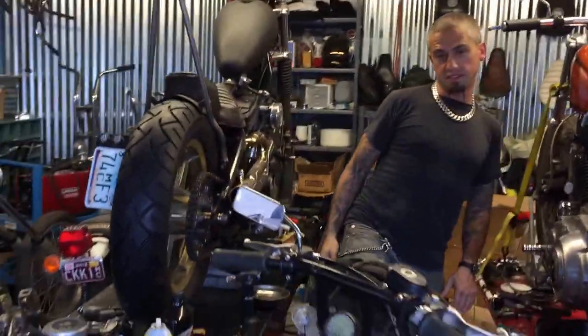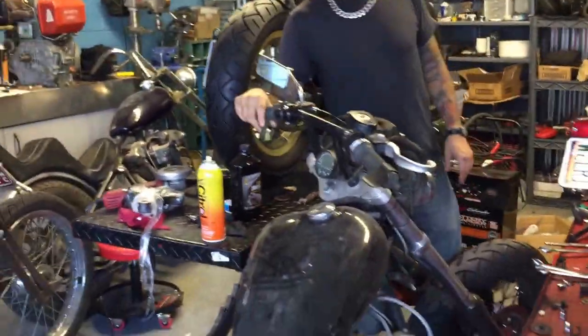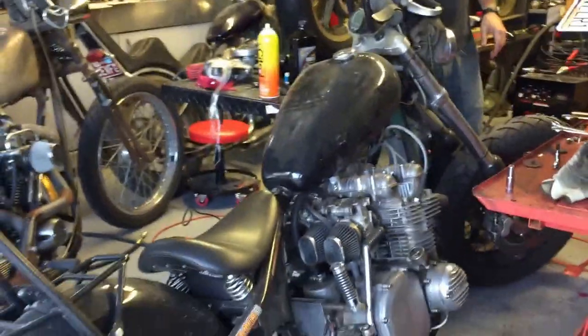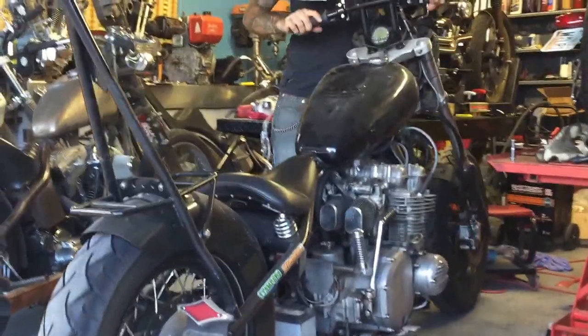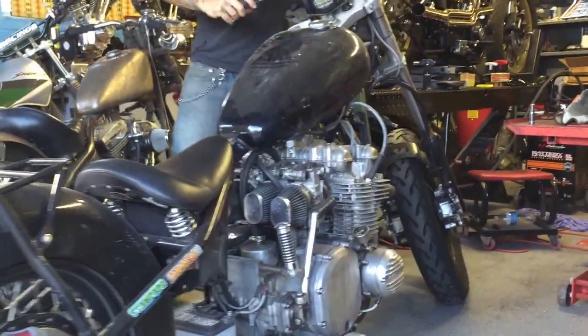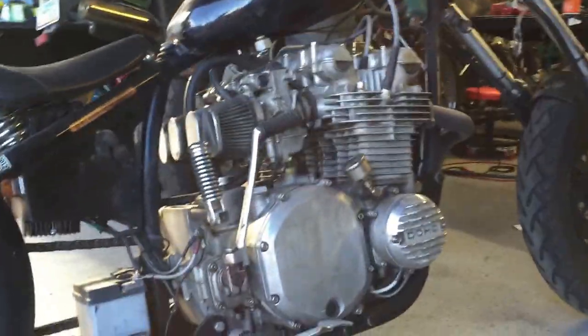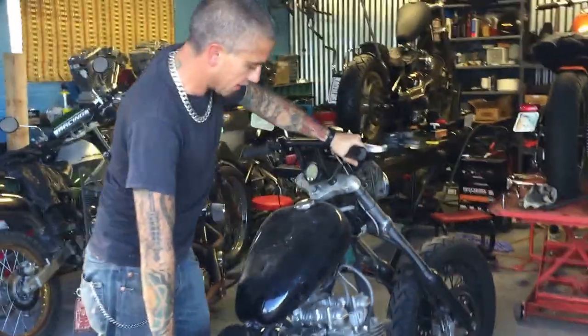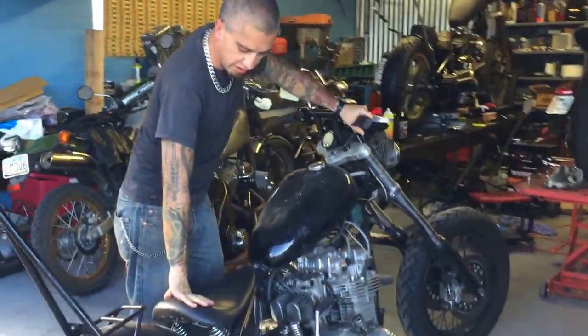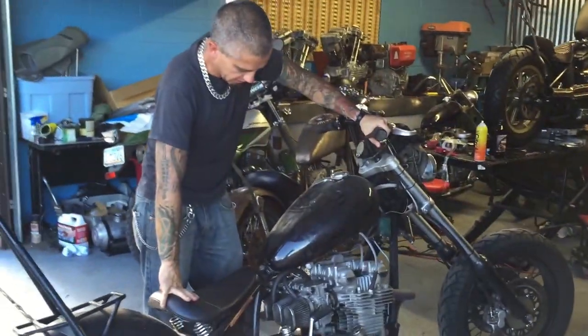Let's take a look at that one. Basically what we have here — she ain't much to look at right now — but it's a Z1900, the motor's been punched out to 1050, it's got degreeable cams, the crank's welded, it's got a lot of really cool stuff.